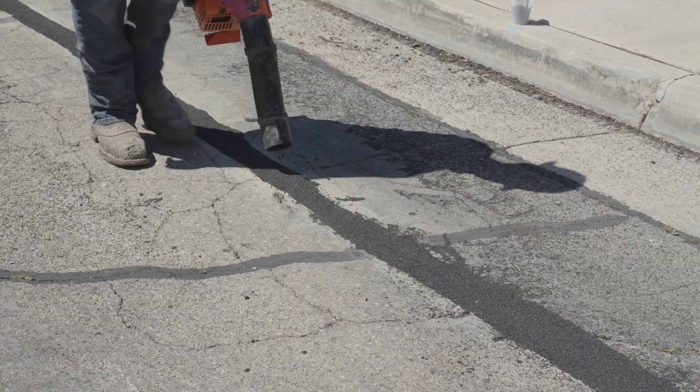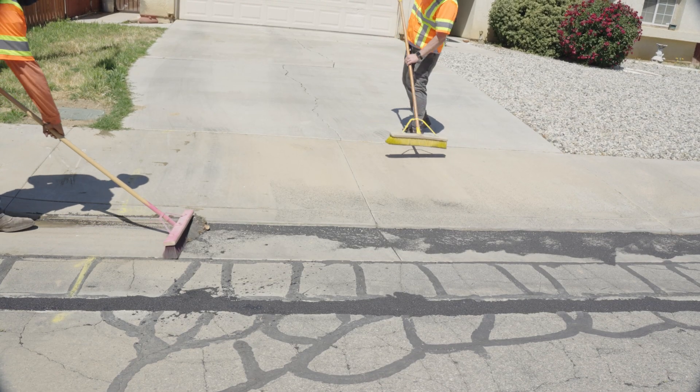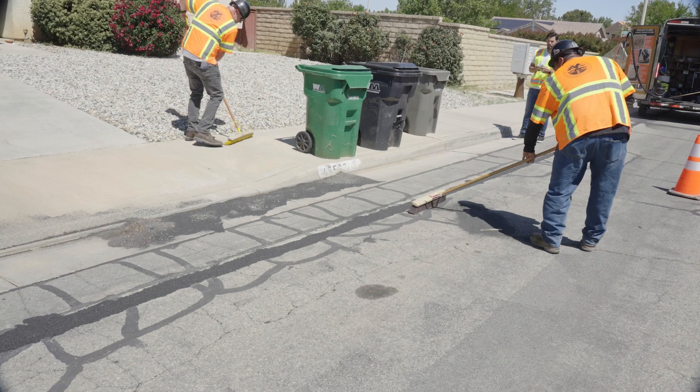After the length has sand applied and the mixture has cured, the area is swept and the leftover sand is collected. This completes the microtrenching process.